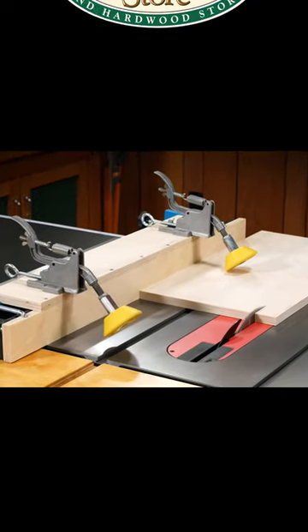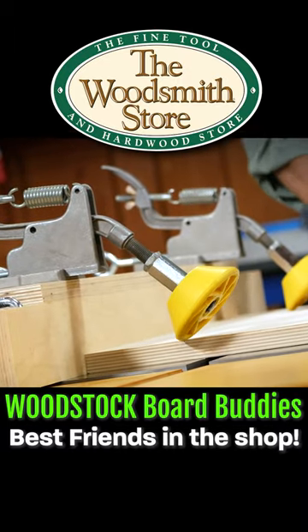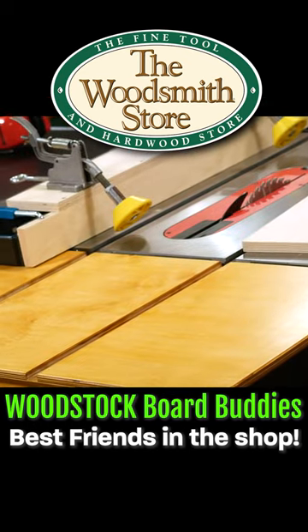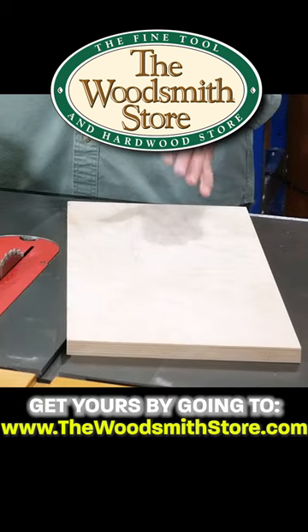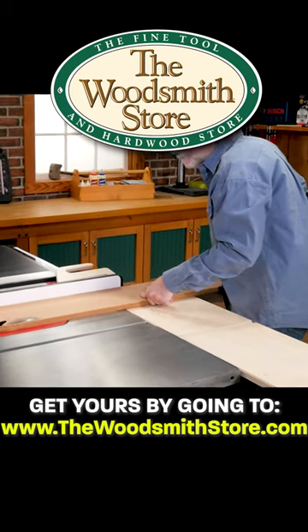Sometimes in the shop you just need a second set of hands — we've got you covered. When I'm ripping a board I always need help. I have my outfeed table on all the time, and if this were a longer board I would have had my in-feed table on, which you've seen me talk about before.